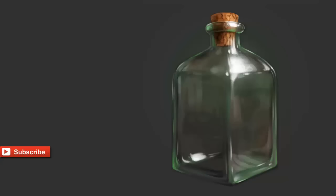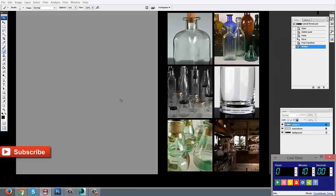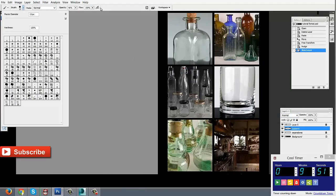Hey guys, welcome back to another episode of Digital Painting Tutorials with Jesus Condit, which is me, and today we're going to be making a glass bottle, so let's get started with that.